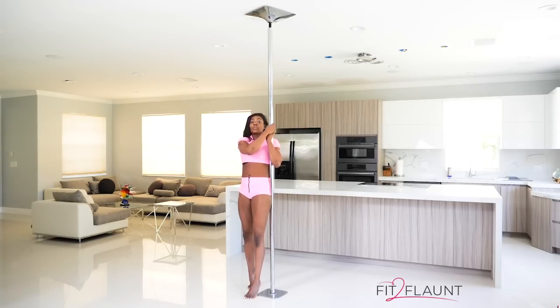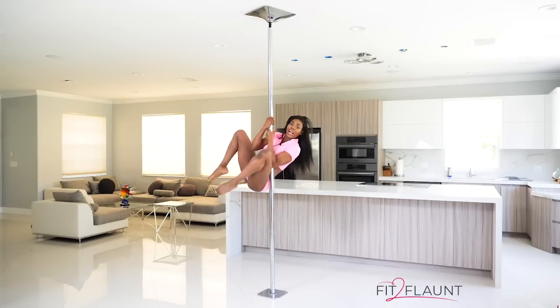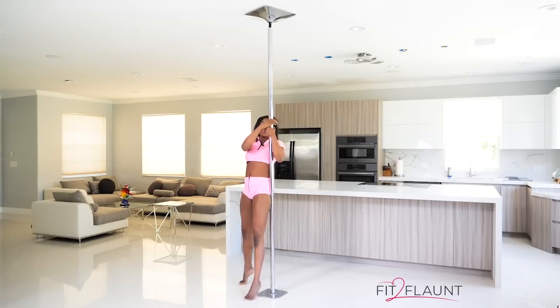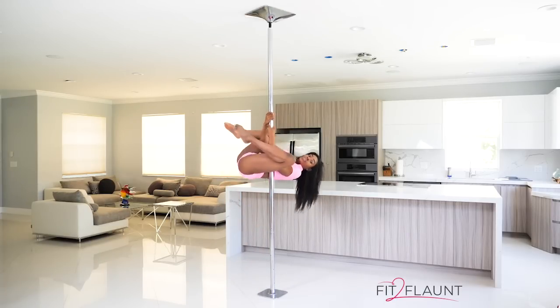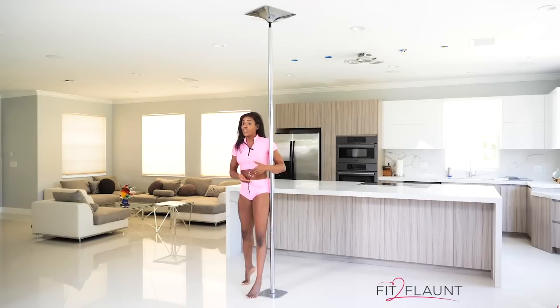With elbows still bent, we're going to bring our knees up and add a rock — bring it down and extend. Knees up, rock, up and extend. Once you can do about 10 of those, then we're going to move on to the next step: the inversion.